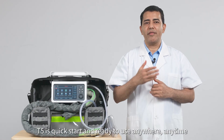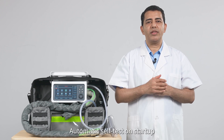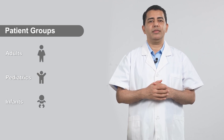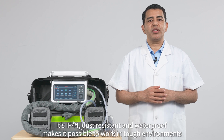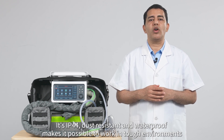T5 is quick to start and ready to use anywhere, anytime. It features automatic self-test on startup and pre-configured ventilation settings for adults, children, and infants. The CPR mode conforms to AHA and ARC guidelines. Its IP44 dust-resistant and waterproof rating makes it possible to work in tough environments.